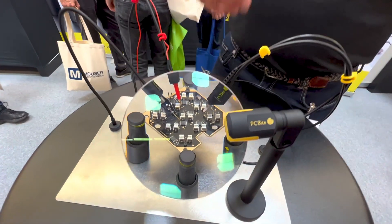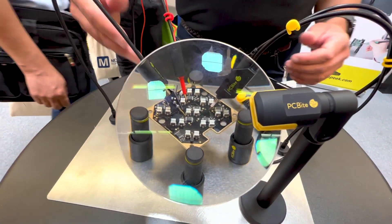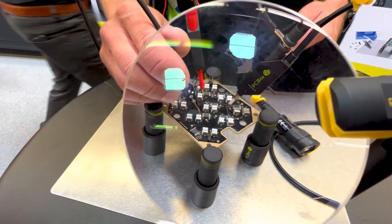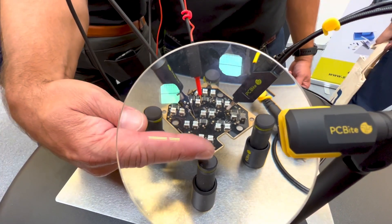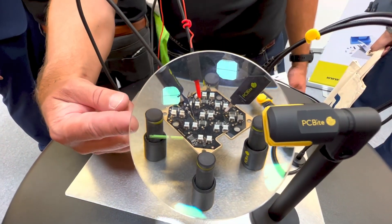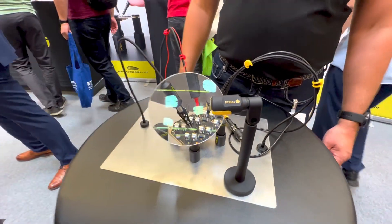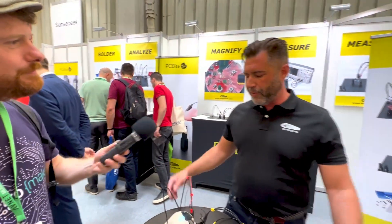It's only three times magnification, but it's absolutely perfect for using with the system because you have the focus point here at the same height as the probe. It's an anti-reflective surface, so you can actually use it in your lab where you have a lot of lights.